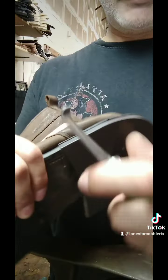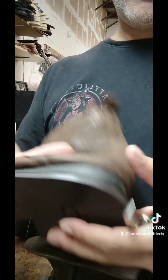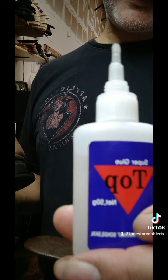Come back the next day, trim it by hand with a skife knife, cut it, and then just run it through the sanders. That's my review on the top super glue — hope you liked the video.